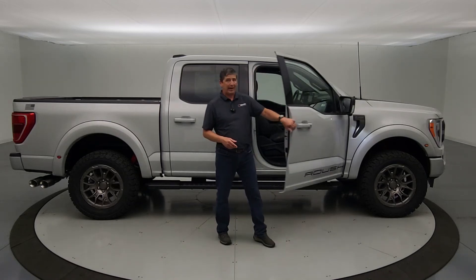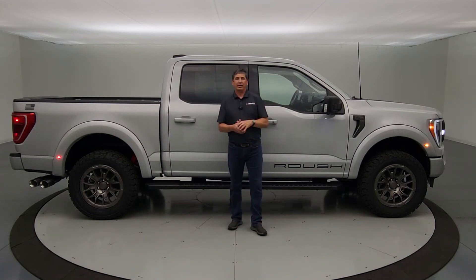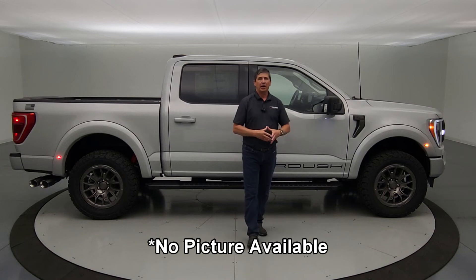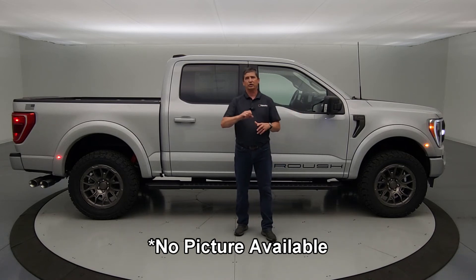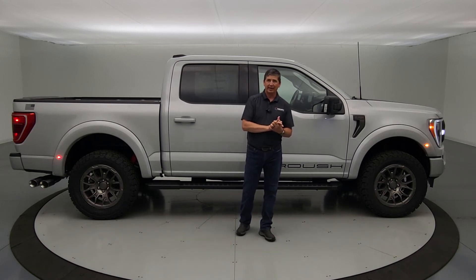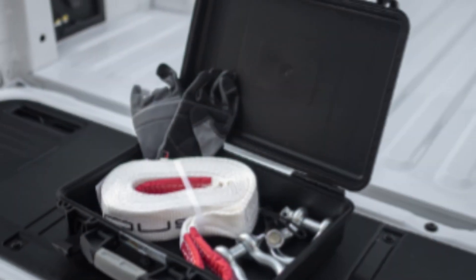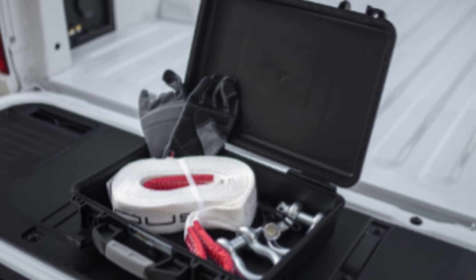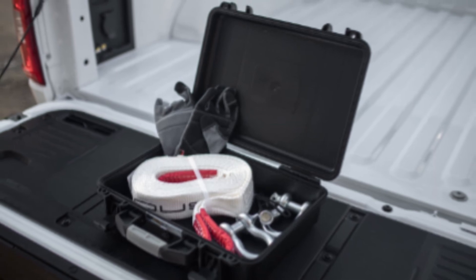The last option is the Roush Ready Package, which includes two features. One is a lockable console vault with Roush badging and a combination lock. The other is an off-road kit that includes gloves, a flashlight, a tow strap, and other accessories. Together, these make up what Roush calls the Roush Ready Package.